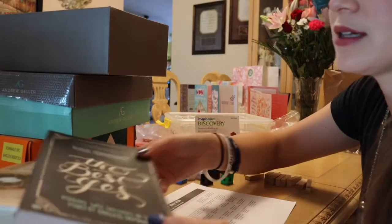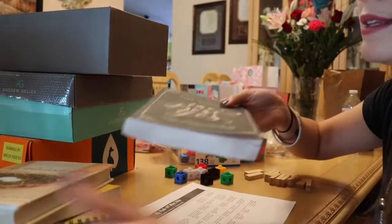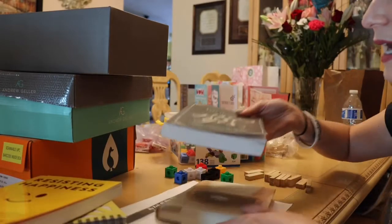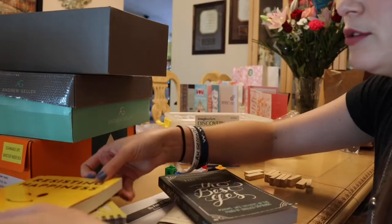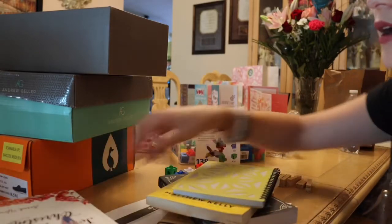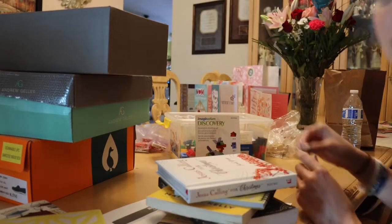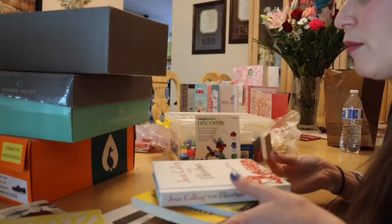This activity really works on bilateral coordination and hand strength, having to stack and figure out how to coordinate your hands in order for it to not fall. As you can tell, the smaller the item that you use, the more difficult it can be.